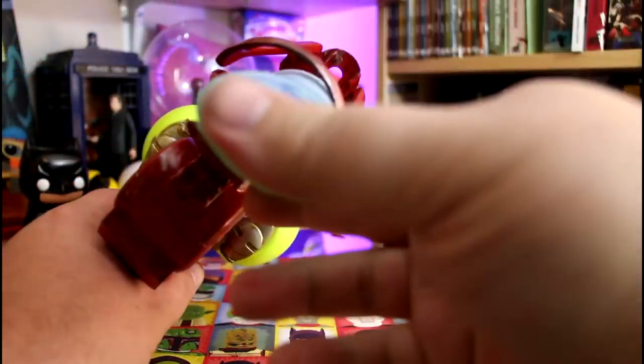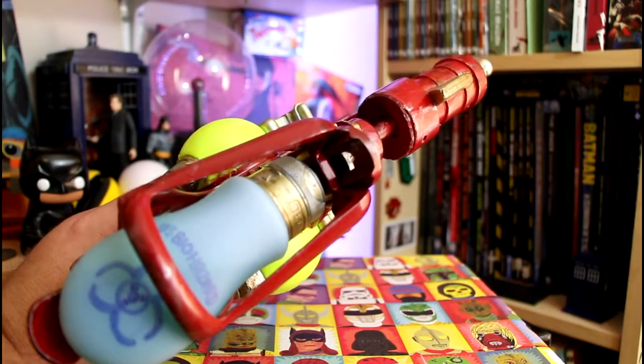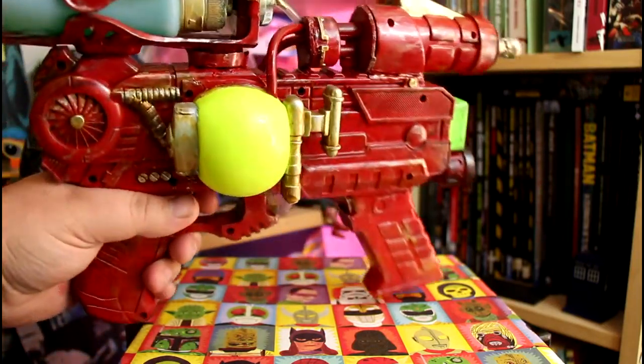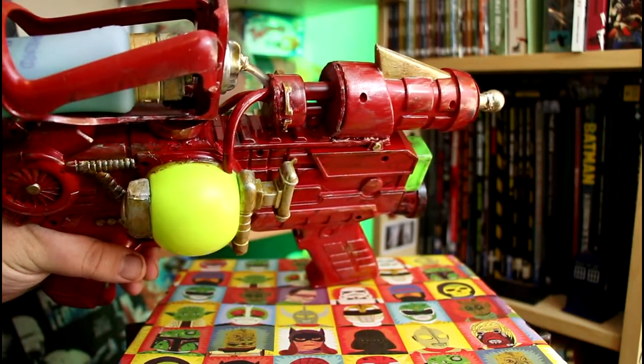It magnetizes beautifully into the holder, and you'll notice that I've also painted the plastic white housing on top to make it look metallic. The holder itself is attached via a tube into the gubbins of what was the water pistol.